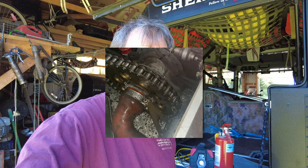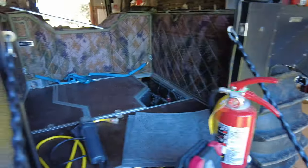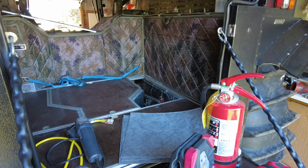Hey everybody, Dan here from Sherp ET. Unfortunately, we got some more Sherp fixing to do. I ended up losing the seal in one of the bearings in the rear, inside of the Sherp. And I'll show you that here.